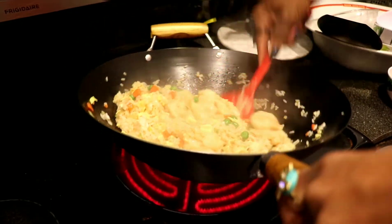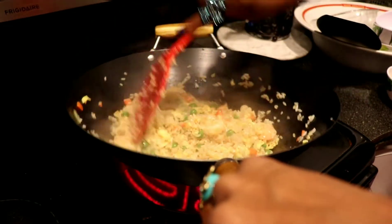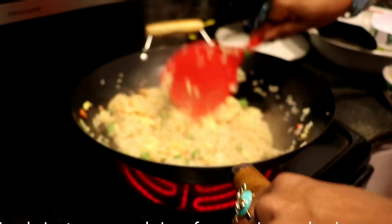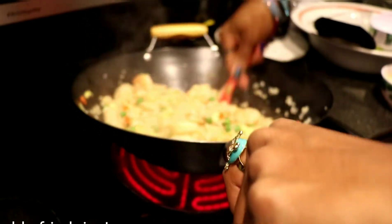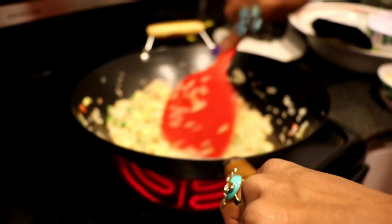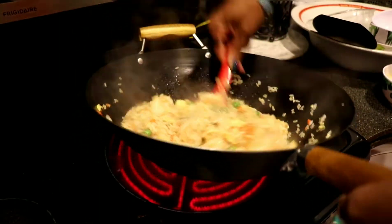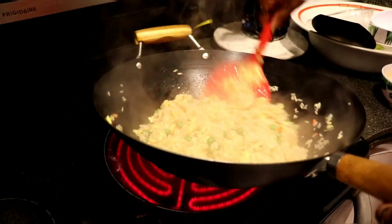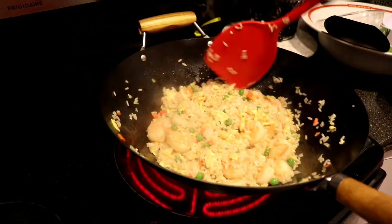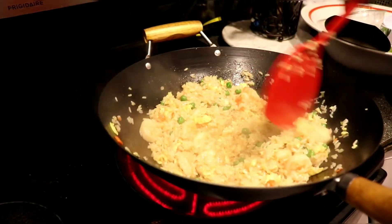You can also add bean sprouts for additional vegetables. And for my veggie friends, all you have to do is remove the shrimp and you can make yourselves fried rice using the same ingredients. It's beautiful and it smells so fragrant. It's very important that you keep mixing so nothing gets stuck together.